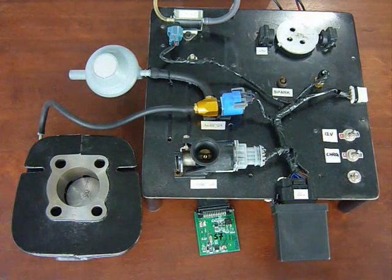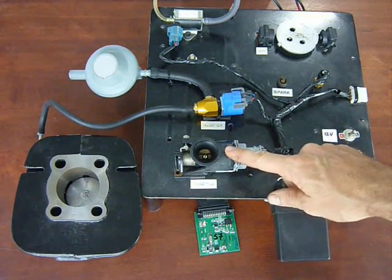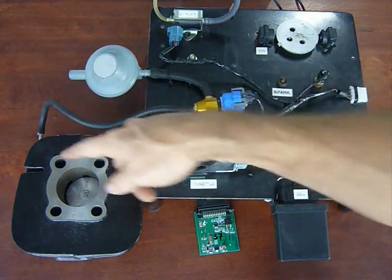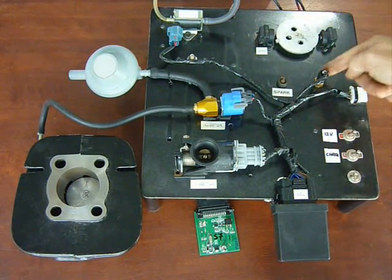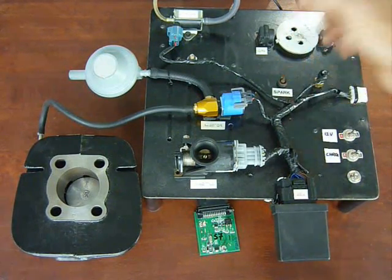These are the components of the transfer port fuel injection system. We've got the ECU over here, a throttle body, the fuel injector. There's a pressure regulator and then the injection tube going through a nozzle into the transfer port. Two-stroke oil pump here. This is a speed pickup, which is mounted on the engine. There's a temperature sensor. We also have the ability to drive the spark.